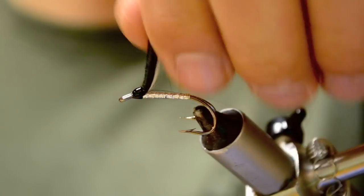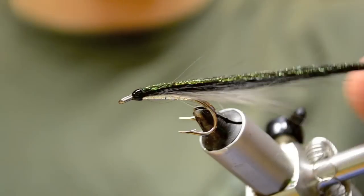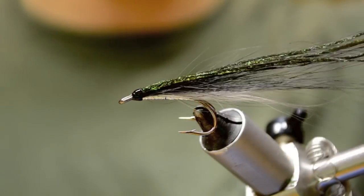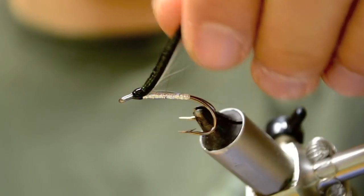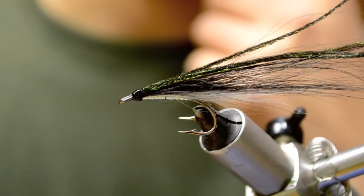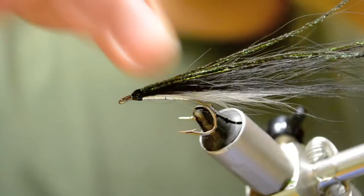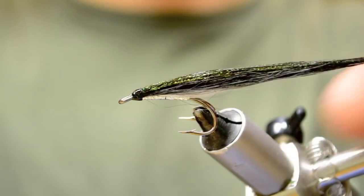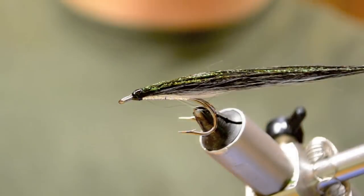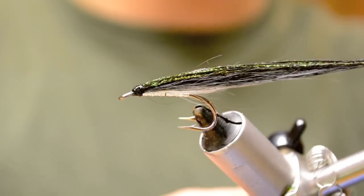There's the finished Sunray Shadow. Very productive pattern starting in early April right through till June. It's made to imitate an American smelt or a rainbow smelt. When this gets wet, everything's going to compress into a nice bait shape form — a nice tapered teardrop shape. And it's really going to hook some fish.